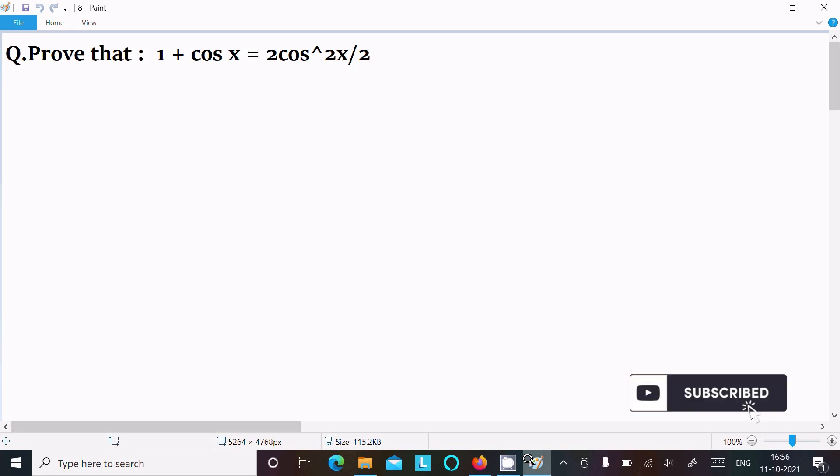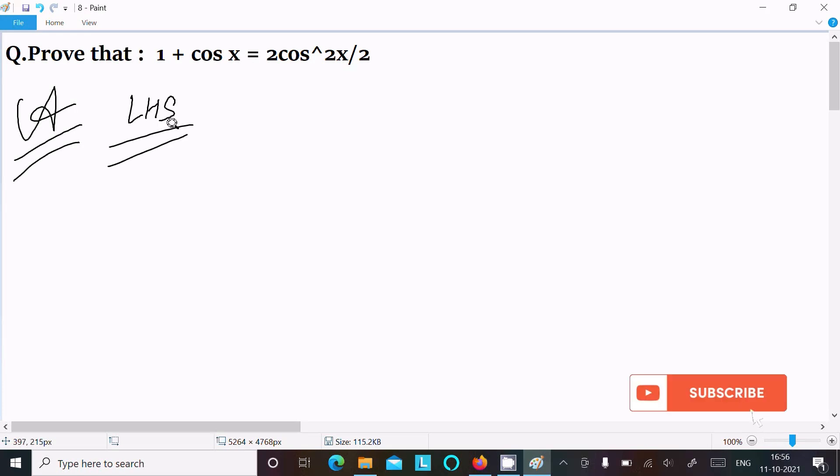I am going to prove that 1 plus cos x equals 2 cos squared x by 2. So let's see the answer. First, I am going to take the LHS — the left hand side. On the left hand side we have 1 plus cos x.